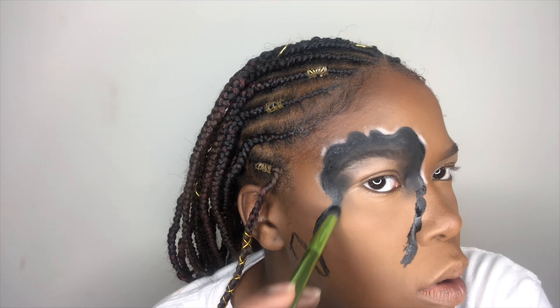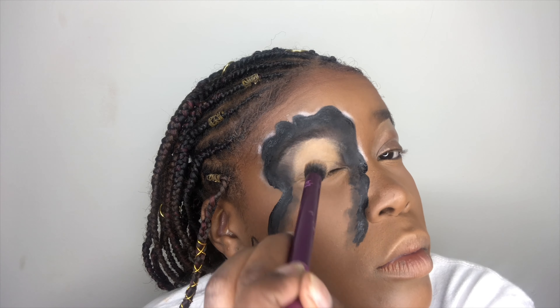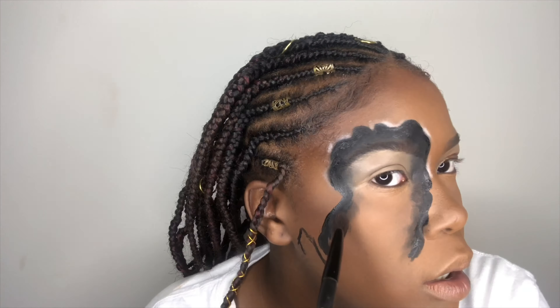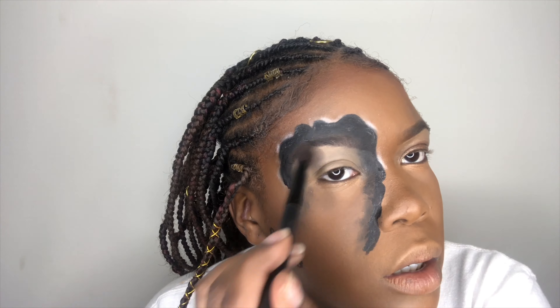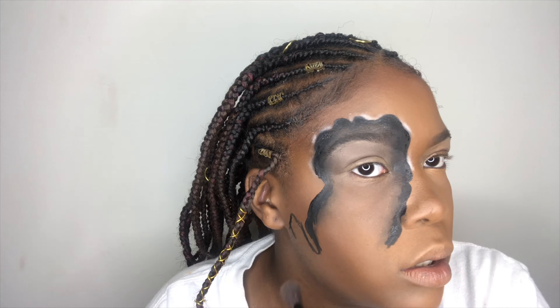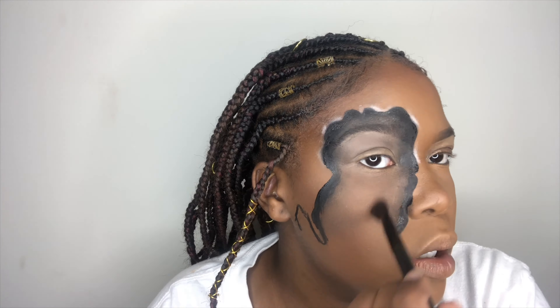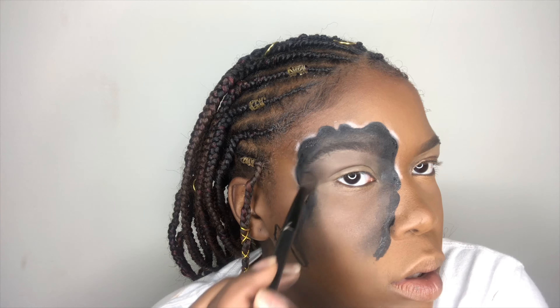Add more black to the borderline just to blend it out better. Then you're going to conceal your entire eyelids because you're about to place a lot of stuff on it. So make sure when you get a blending brush, you're going to very, very lightly add a dark brown shade all in the middle section of this drawing that you did on your face. And you can also add a little more black as well just to make it dark, but you've got to cover it with glitter, so just do it as you wish.